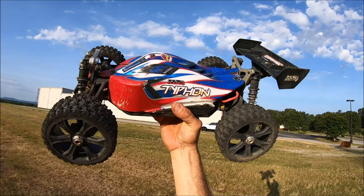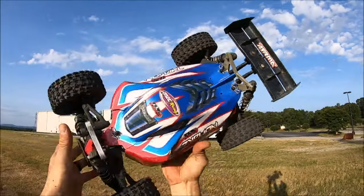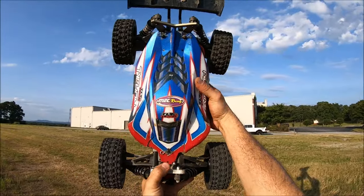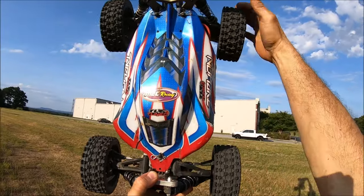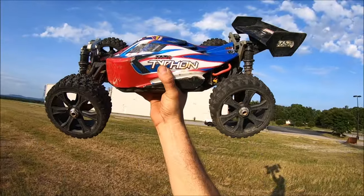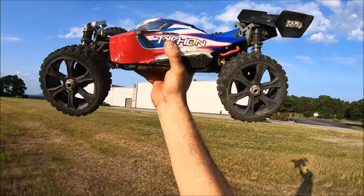Just for the sake of experimentation, I'm going to try these Asuga wheels on this Typhon TLR Tune — a little truckified platform. It does have the 5mm hex extenders on it. These tires fit right up, no rubbing anywhere, so it'd be pretty cool to see how they do. They're a little bit bigger diameter than standard buggy wheels, so let's see how she does.